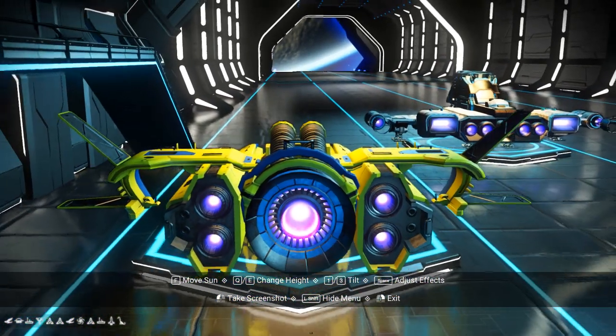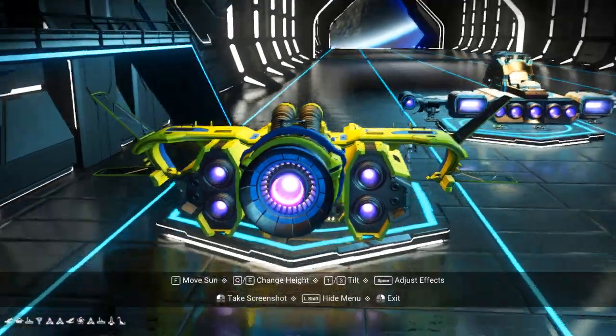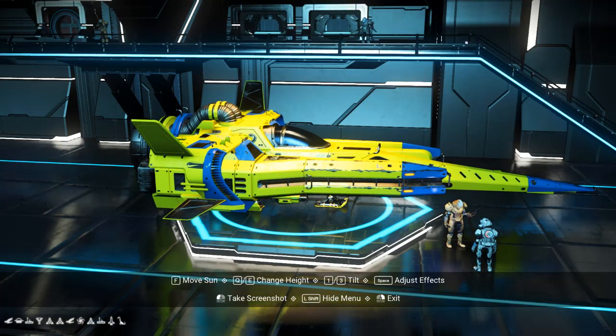Looks like we're going to get five motors in the rear. Yeah, that was a cool looking ship. You can upgrade them to S-Class.